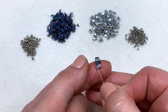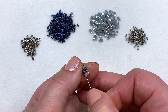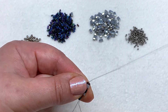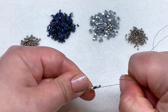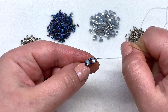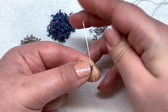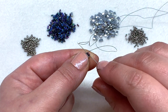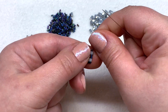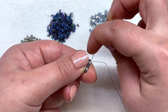Now we're ready to add another bugle and go up through the other hole of the tila we're coming out of, as well as up through the bugle and the next tila. Pull that and pop that bugle into place so it's sitting flat against the bottom of this tila. Now head over to the right through the bugle that's on the top, and back down through the tila, bugle, and tila.